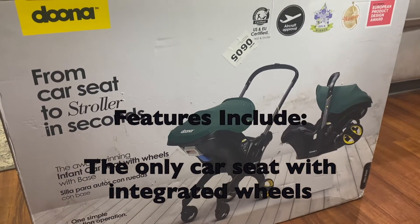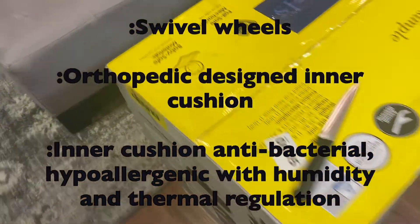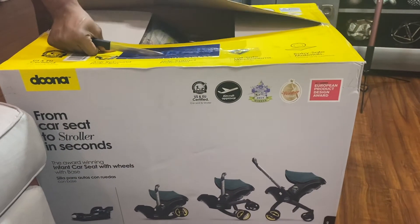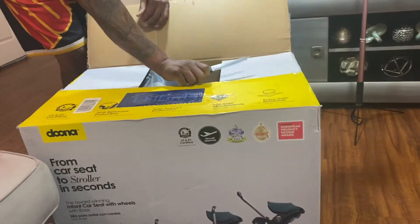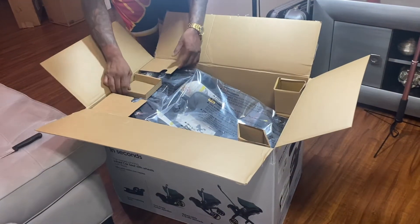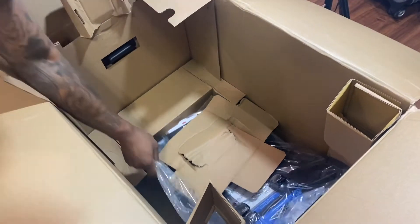This is the box it comes in — it's called the Doona. I'm not sure if I'm saying that right, but whatever. This is the all-black one. Dad is going to open it for me because I can't right now. Excuse the boxes in the back — we're still moving. He's about to open it for me.